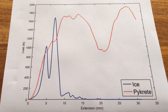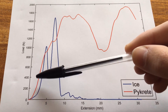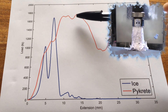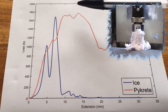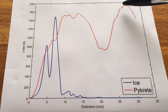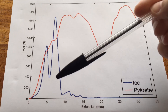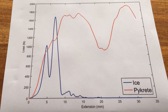On to the pycrete, and we see something slightly different. Even at smaller extensions, it's able to take higher loads — it's got a stronger Young's modulus, meaning it's a stronger material. The first breaking point doesn't happen until 15mm or so, that's three times the amount of deformation that ice could take. And the loads registered are just under double that of the ice, which is kind of in line with Pike's findings. And then just like the ice, we get a second peak and a second failure. So whilst the strengths aren't perhaps up there with what we might expect, some of the features showing that pycrete is stronger than ice are in fact shown right in this graph.